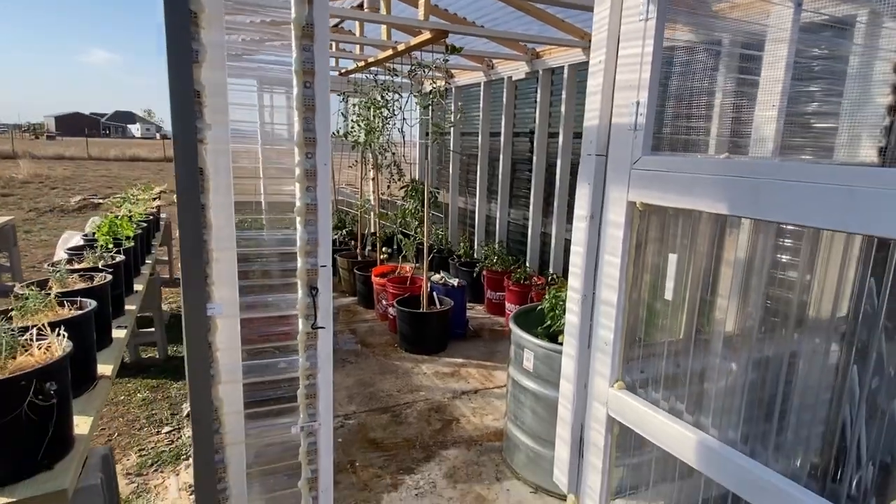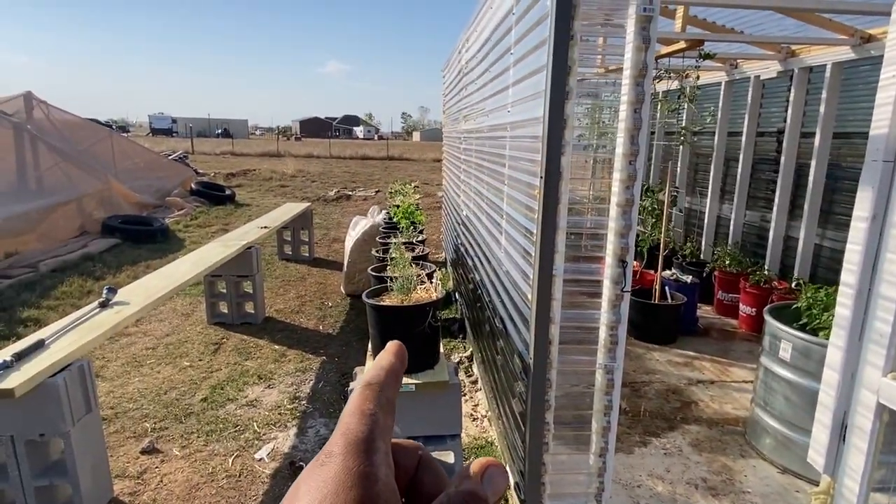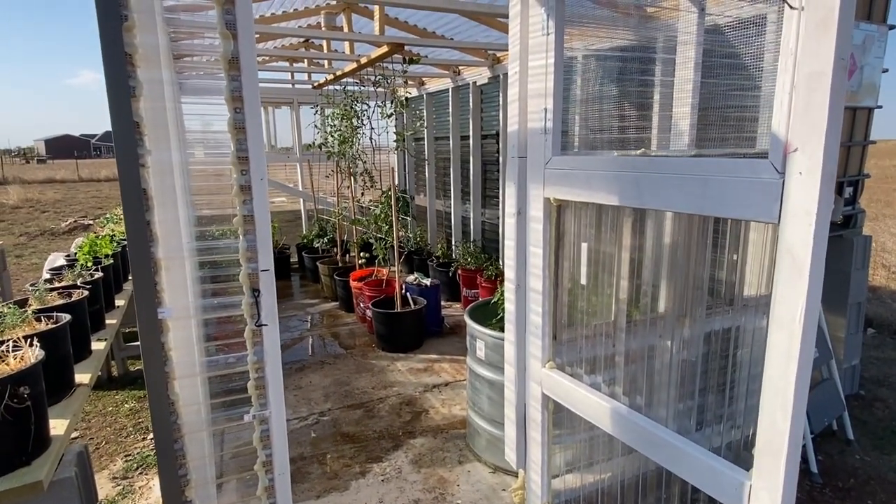Just wanted to show you guys — got the greenhouse all done. Spent most of the afternoon on this. I'll do a follow-up video. Stay encouraged, hope you guys have a blessed day.